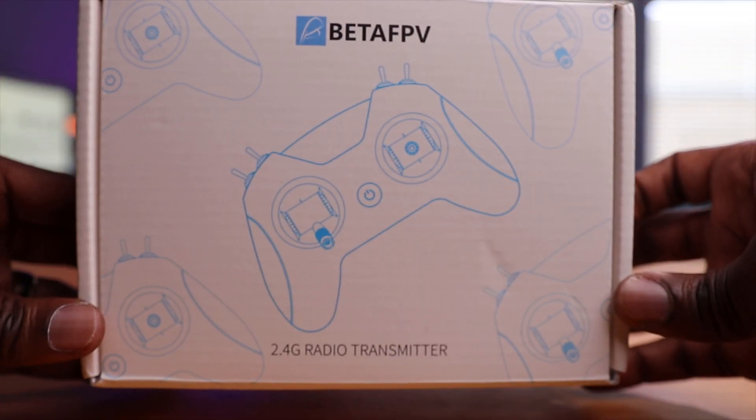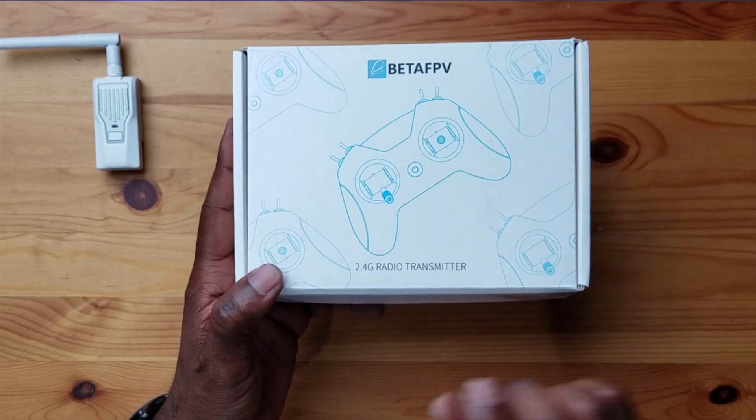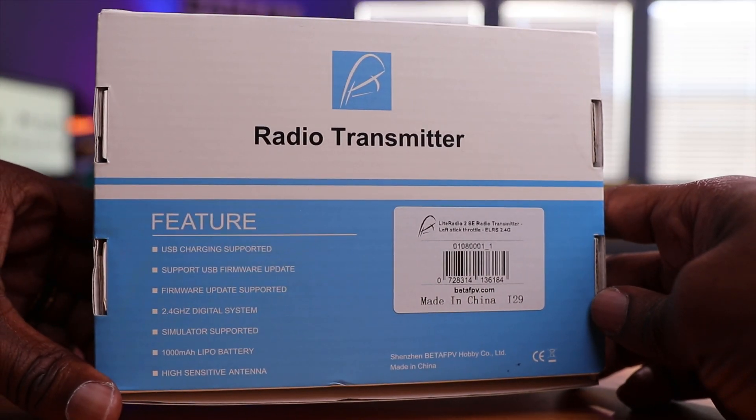Before we open this up, let's take a look at the box. It's pretty simple, very similar to the LiteRadio 2 SE box. The only difference is right here it says '2.4G radio transmitter,' so this one does have the 2.4 gigahertz module inside. On the back it says 'left stick throttle,' so this is a Mode 2 transmitter.